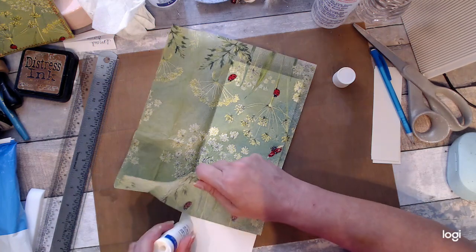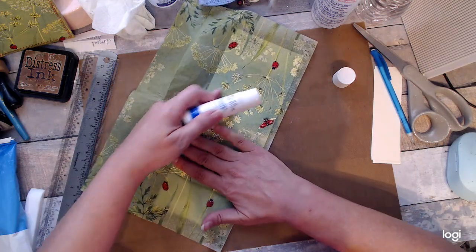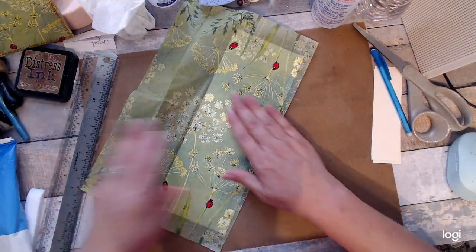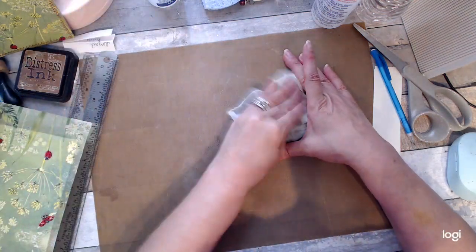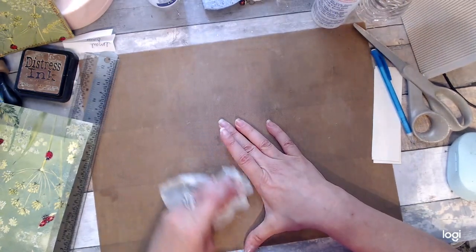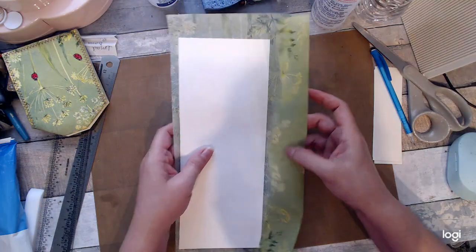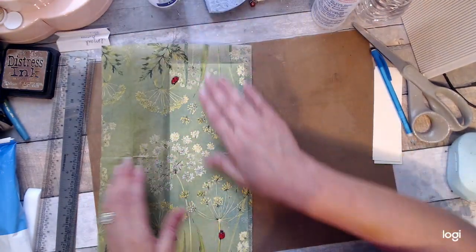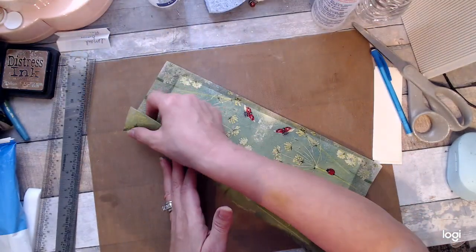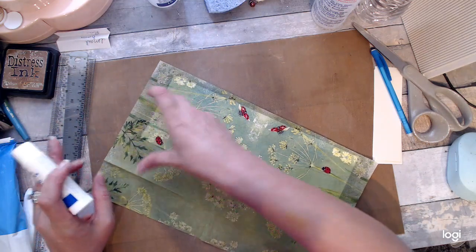I'm going to do the last little bit here. Let me wipe up some of this glue. Just kind of let that glue set for a minute. A little crooked there, you can see, but that's all right, I think it'll be fine. And then if you see any little spots, especially like this corner here — this doesn't really matter because this is probably going to get cut off — but still, make sure they're down.